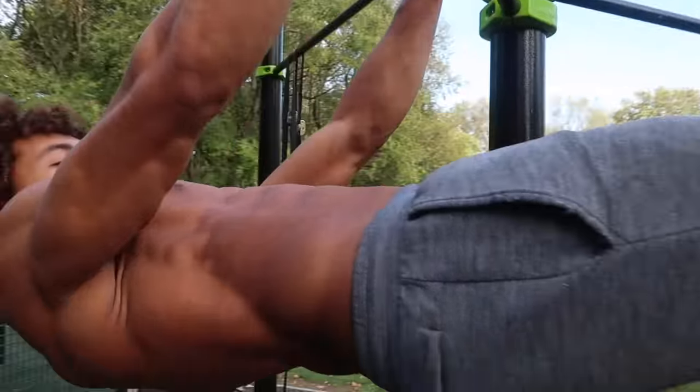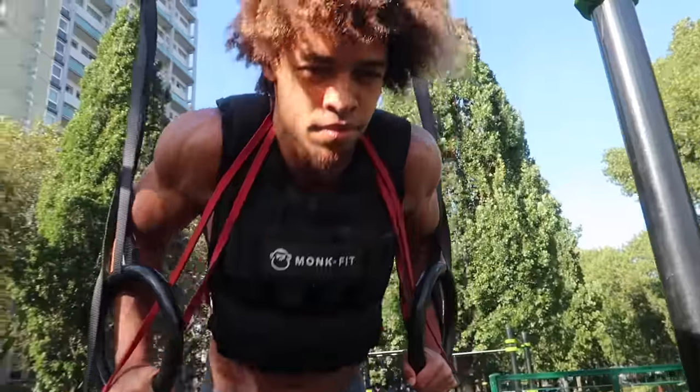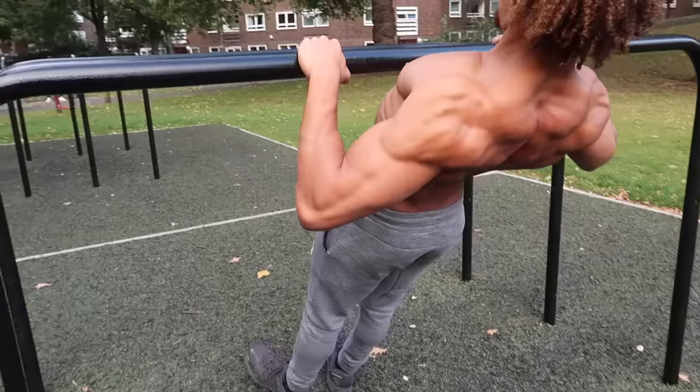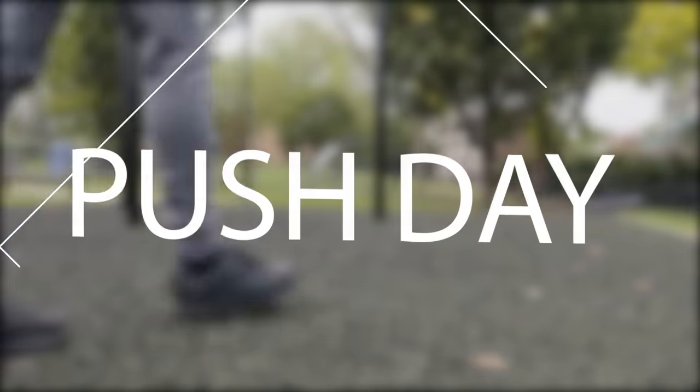Is there a perfect calisthenics workout? Today's video I'm going to be showing you my full week of calisthenics training — that's right, from Monday to Sunday — how I train, all the exercises broken down. Let's go.